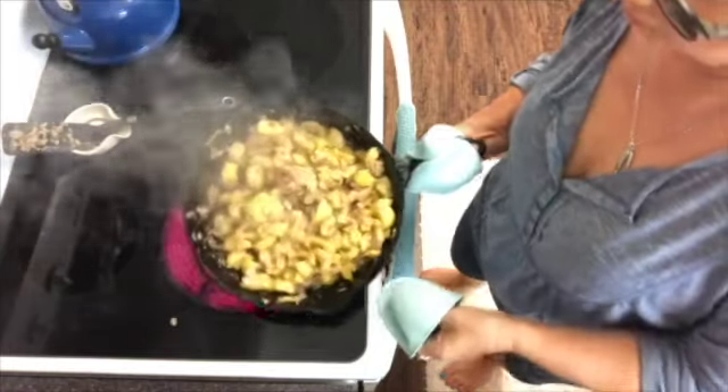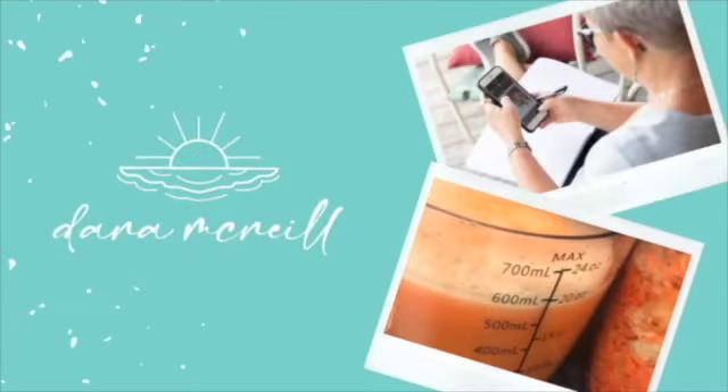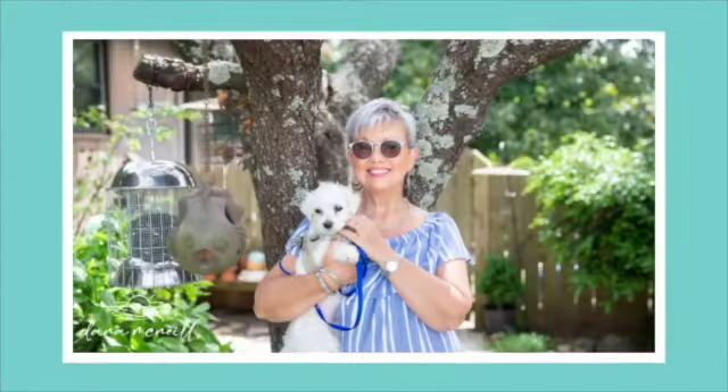I'm going to show you how to make some amazing fried squash, and it's going to be completely healthy for you. Go ahead and subscribe, and hey, turn on notifications if you want to eat and be healthier.